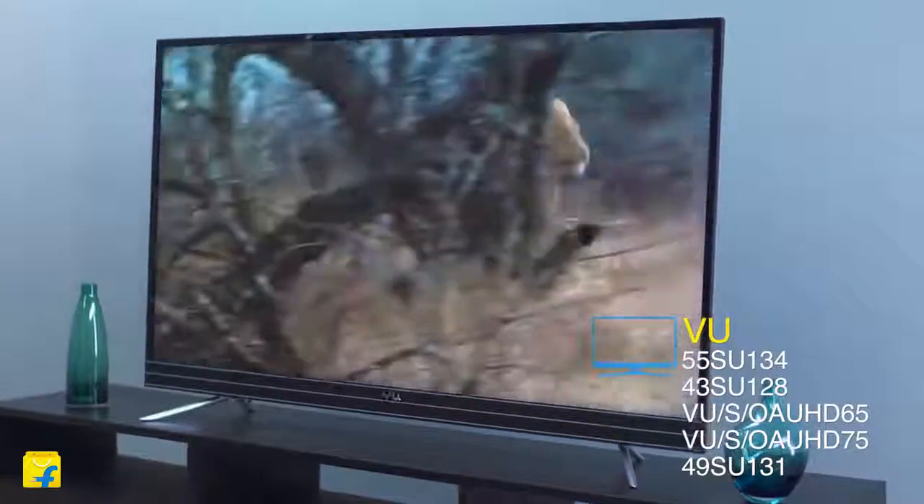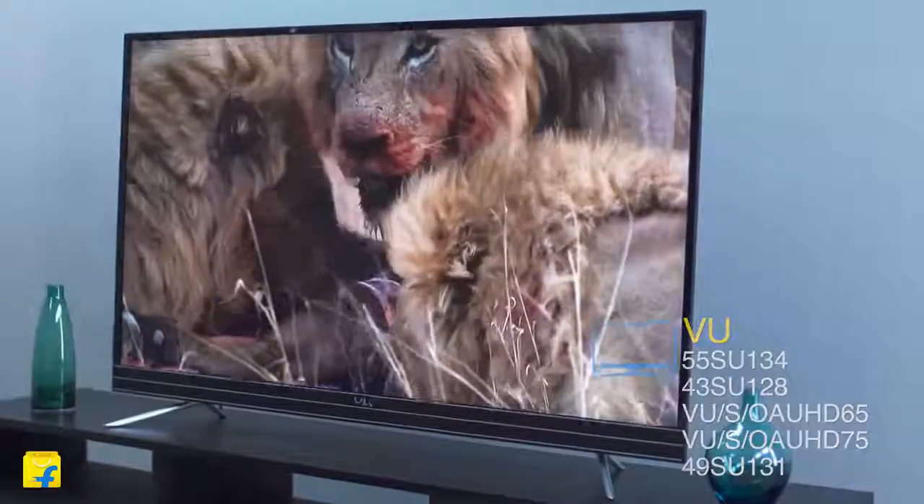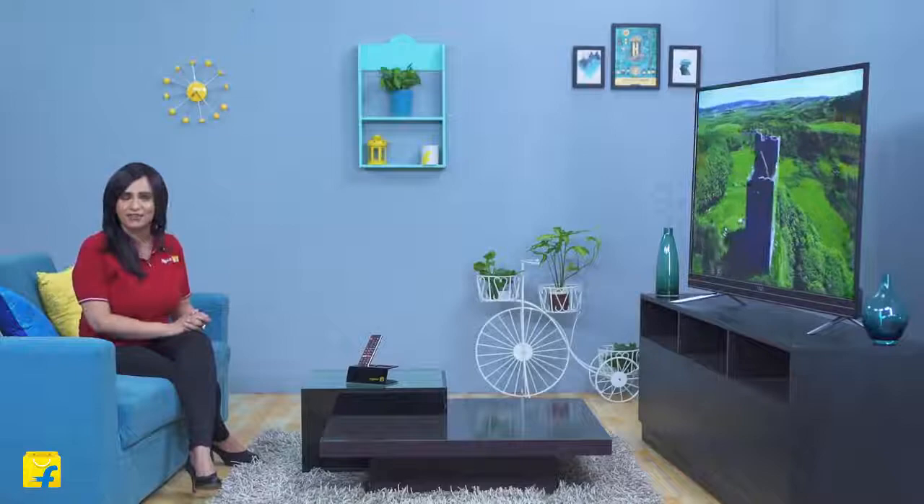This TV is available in multiple sizes to suit different visual entertainment needs. The smallest size starts at 43 inches, followed by 49 inches, 55 inches, 65 inches, and then the massive and fantastic 75 inches.